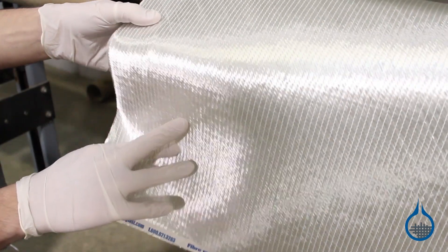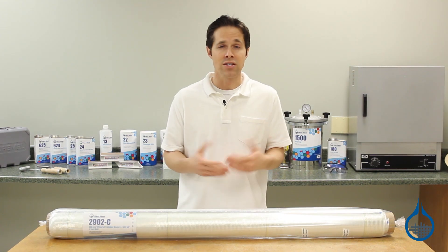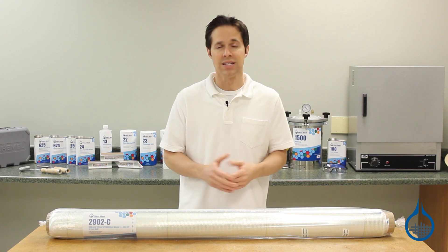Stabilization fibers are also stitched lightly across the fabric to hold it together prior to layup. As a result, fibers run long and straight without any crimp, and strength is maximized in each direction.